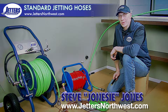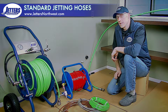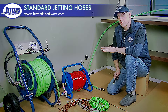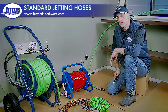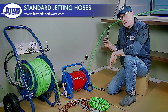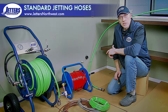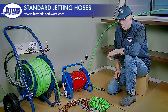Hi, this is Steve with Jetters Northwest. In this video, we're going to talk about jetting hose sizes — really what their purpose is and what jetter they apply to. We're not talking about big truck mounts like Vactor trucks that would have three-quarter inch or one-inch jetting hose. We're going to start at five-eighths inch hose and go down from there. This is common for trailer-mounted jetters, service jetters that might be four-wheel portables, or van or truck-mounted jetters.